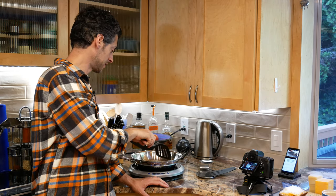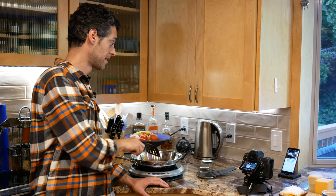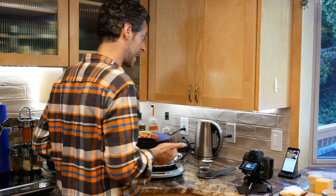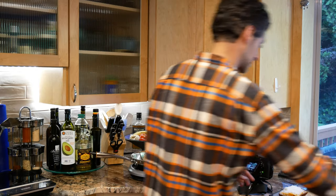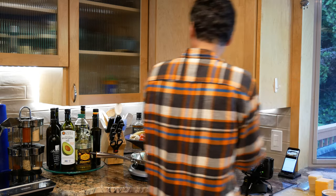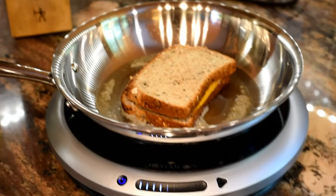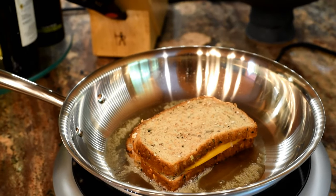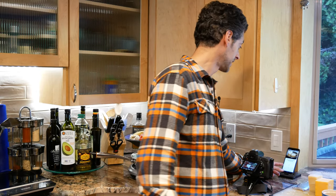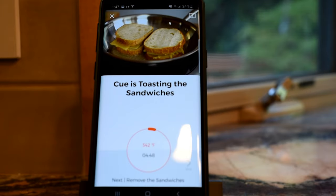It's melting pretty fast. Next step: add the sandwiches. I just have one sandwich. It actually says place two sandwiches in the pan — I guess that means I'm going to be butter heavy. It's toasting the sandwiches now. It actually has a timer built in — it's at 330 degrees and it's going to take five minutes. I'll be back in about five minutes.